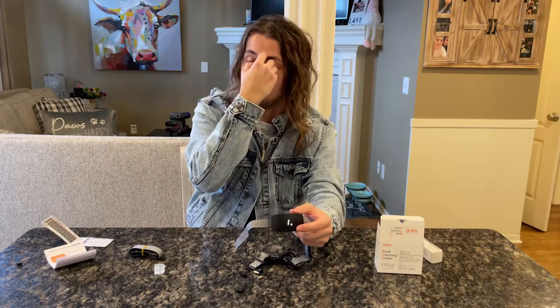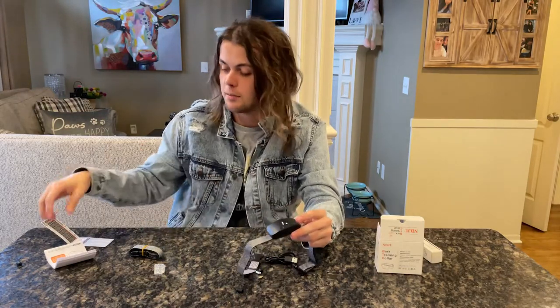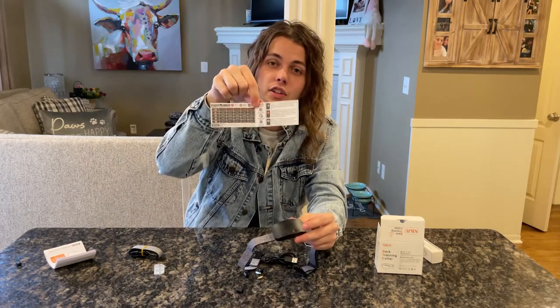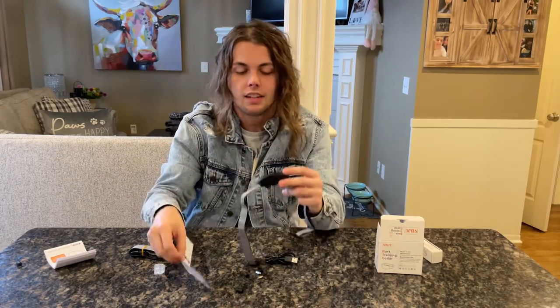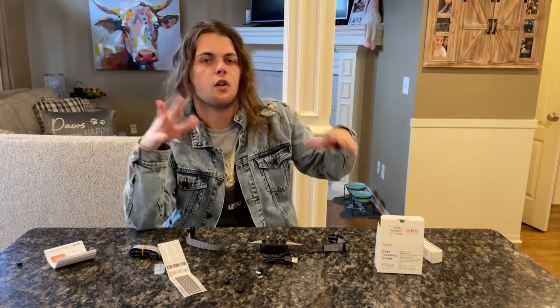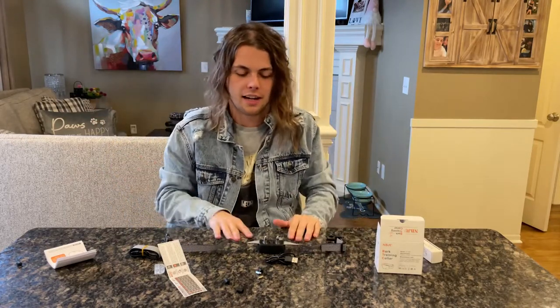You can decide for yourself what best suits your dog, and it also comes with a handy little guide that shows how much your dog weighs to help with settings. Another fantastic addition — if that wasn't enough — is that it's completely waterproof. So if your dog is running around in a mud puddle, in the rain, swimming, or jumping in the pool, it's going to be totally fine. You don't have to worry about it at all.